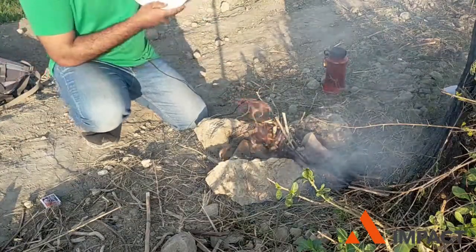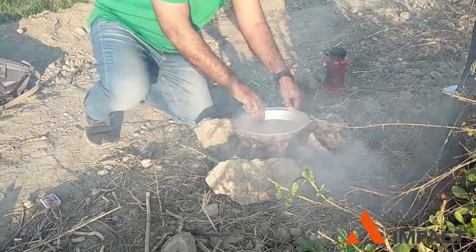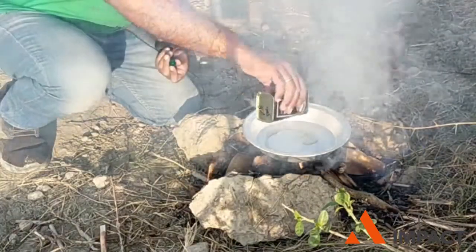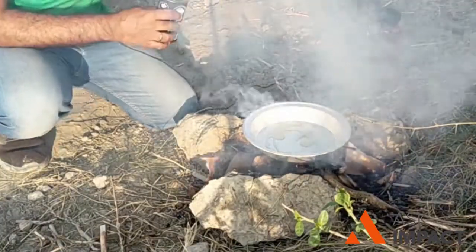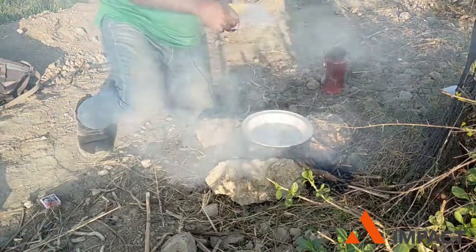We will use this pan over the fire. We will adjust the pan, and put a little olive oil on it so that we can make the roti in this pan.